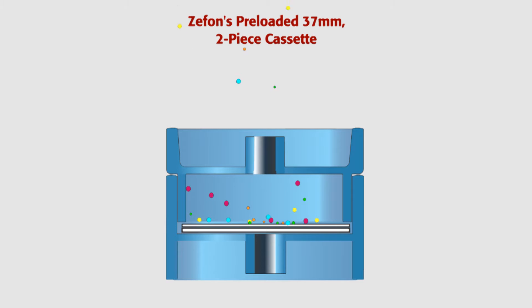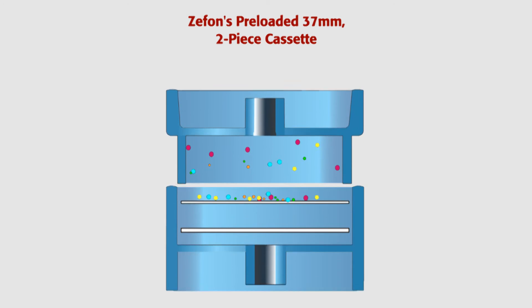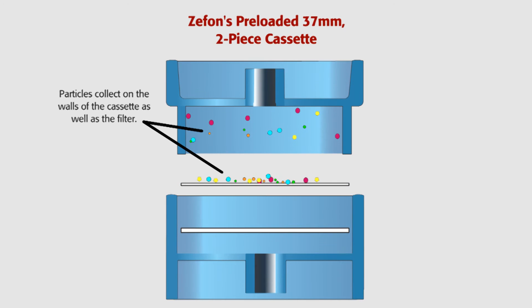The amount deposited on the walls can be up to 35% of the total sample collected. According to NIOSH, you are required to account for these wall deposits when analyzing the filter.